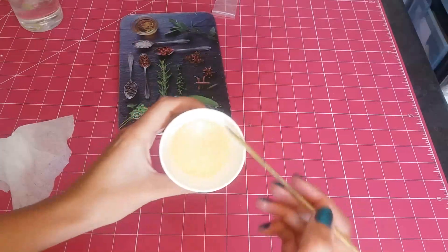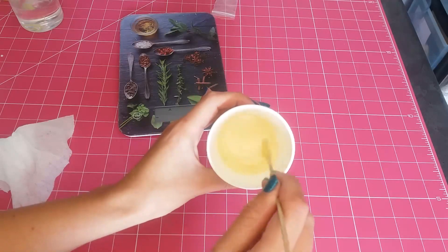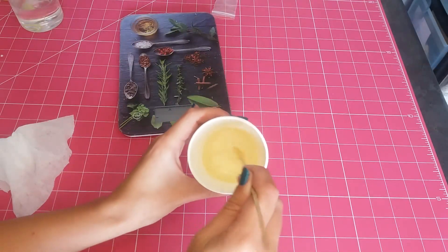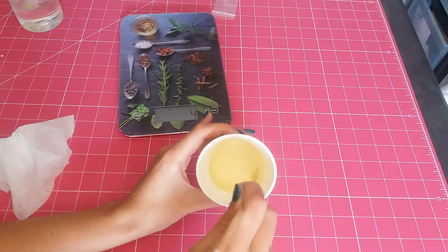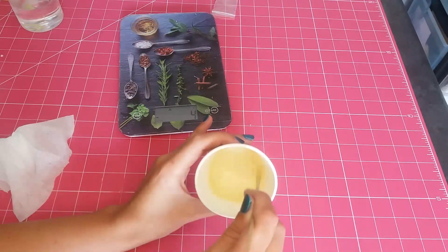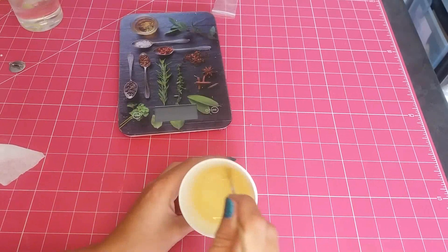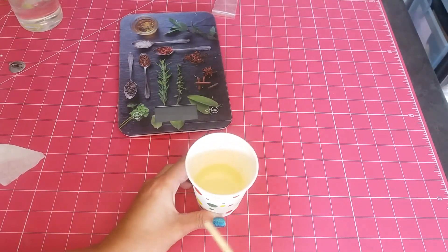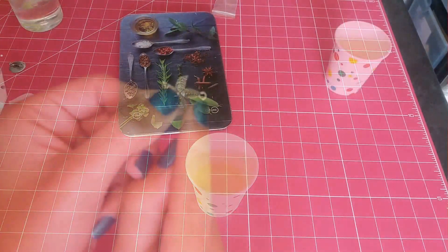Now take your stirring stick — this is the tricky part. You have to very, very patiently and gently mix part A and part B together. The reason why you have to be slow and patient with this is because you don't want to encourage bubbles into your resin. The more effort you put into your stirring process, the better the outcome will be. So I stirred for about three to five minutes, making sure it was mixed.